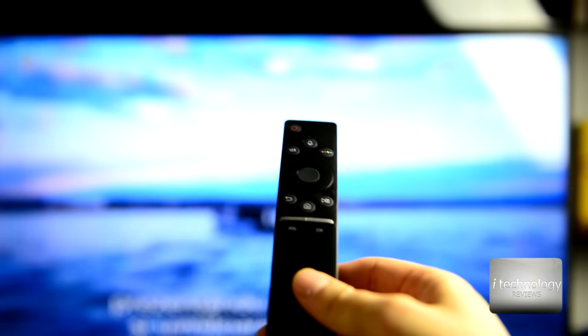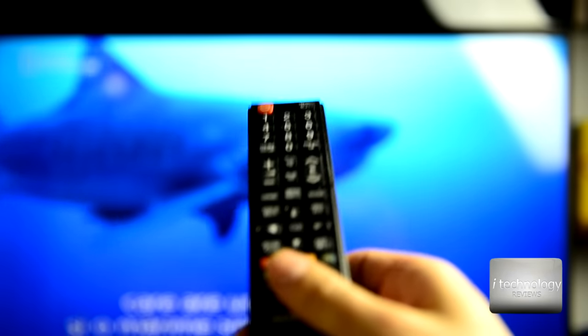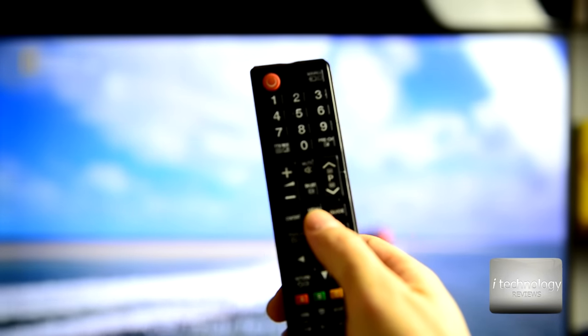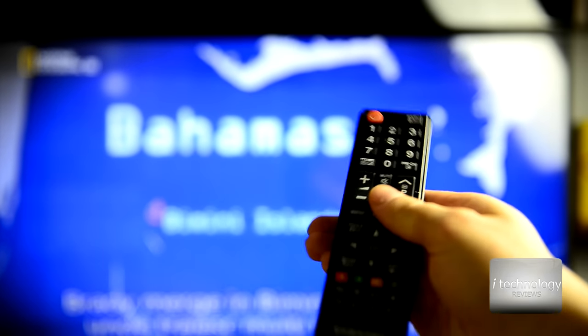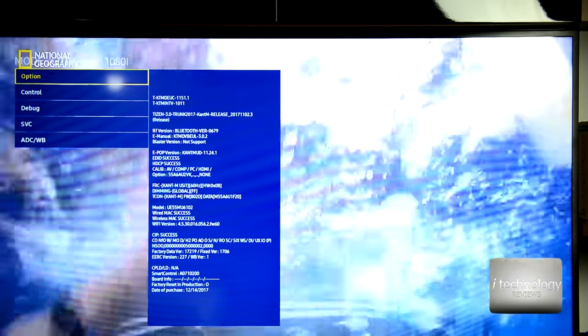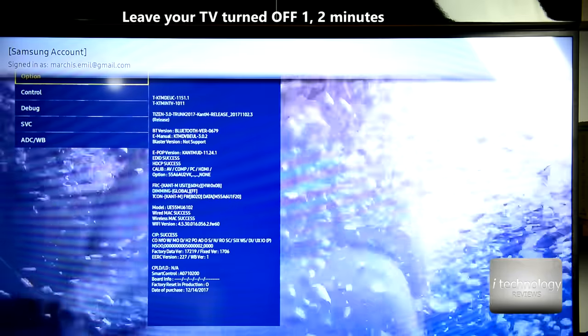In our TV we have a smart remote control with voice, but you cannot use that to open the secret menu. You need a normal remote control with buttons. There are two combinations — one is to press Info, Menu, Mute, and Power quickly. For this to work, leave your TV off for about one to two minutes, then press Info, Menu, Mute, and the Power On button.